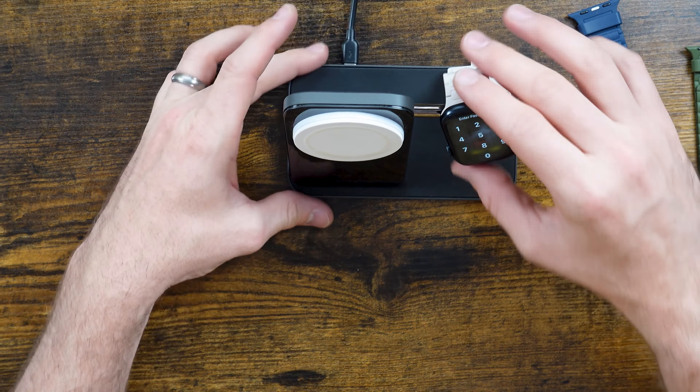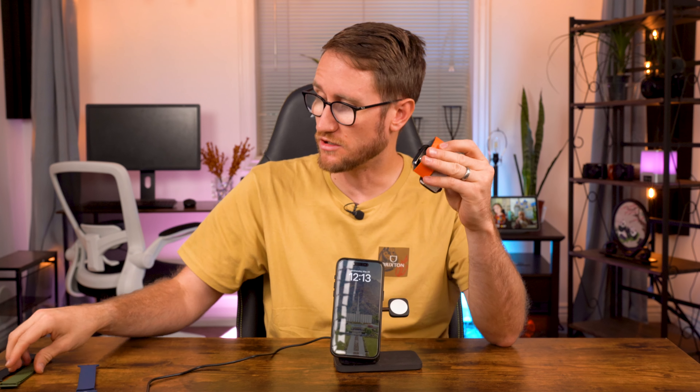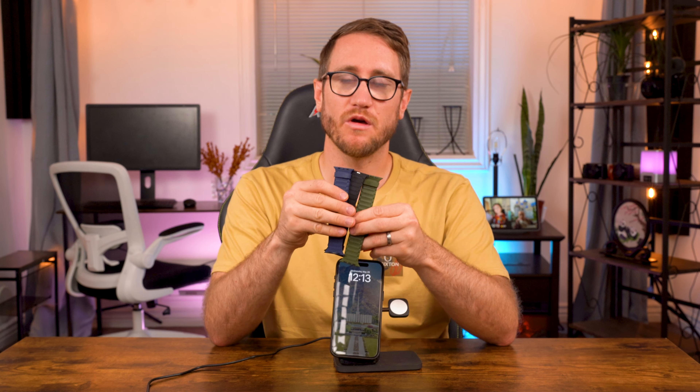There are a bunch of different options you can choose from. I really like these two different colors, and you also have green and a few more neutral colors to opt into. Thanks so much to eSUNY for sponsoring this video and providing these to me complimentary. Down below in the links in the description will be the product pricing and availability — check that out, and also check out some of the other products I showed off as well.